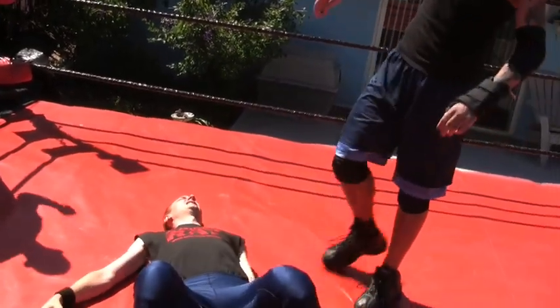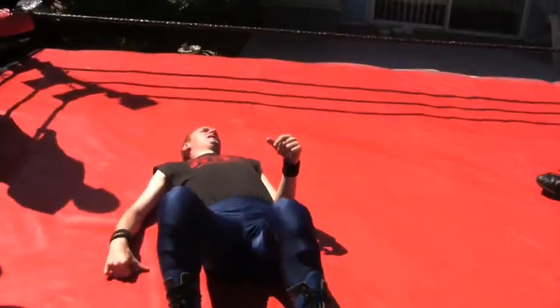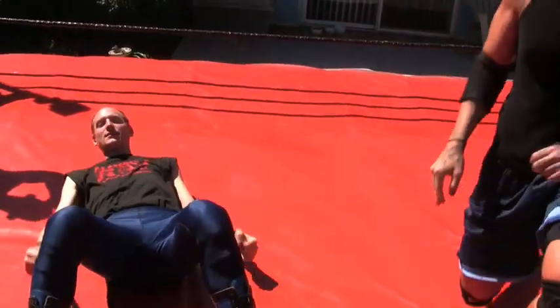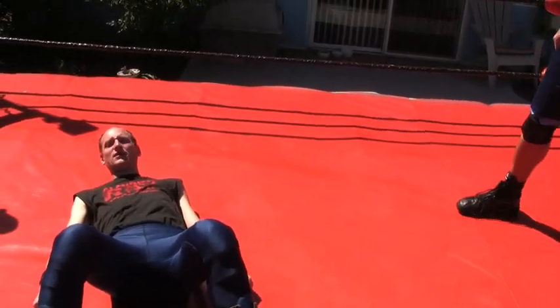Alright, get that arm in there. There's a little bit of the point of the elbow going in — are you okay? Yeah, it felt fine.